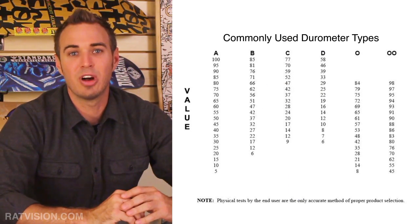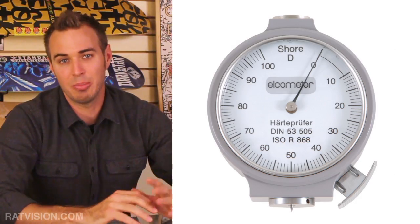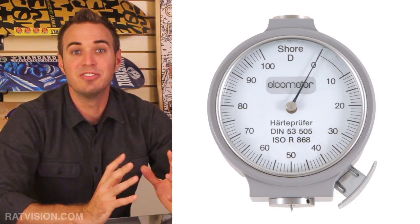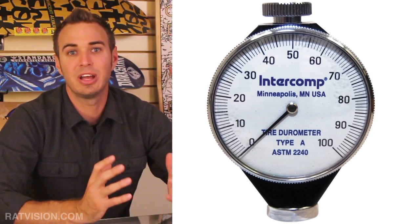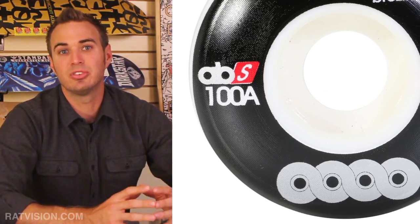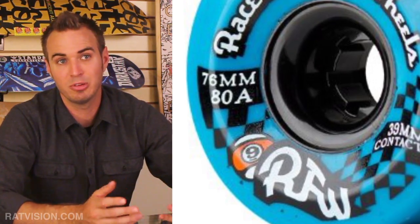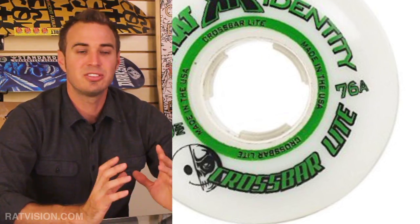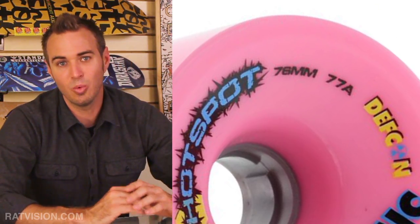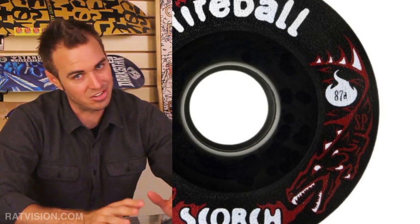There are 11 different durometer scales typically used for measuring the hardness of plastics and rubbers. Each scale has a value of 0 to 100, with a higher number relating to a harder material. Using Shore durometer values, skaters are able to choose the best wheel hardness for a particular genre of performance and feel. We won't be discussing what wheels to use for different genres — that's another video.